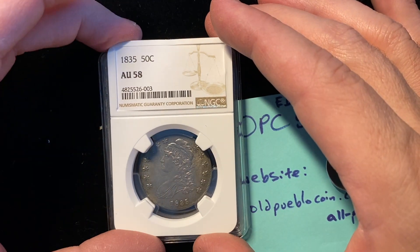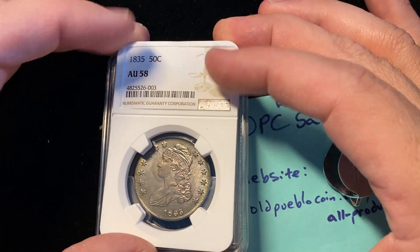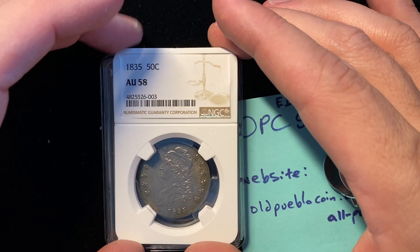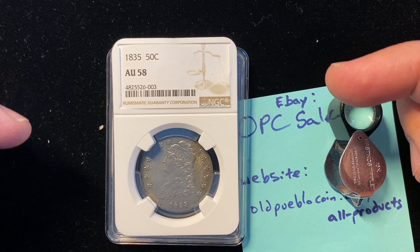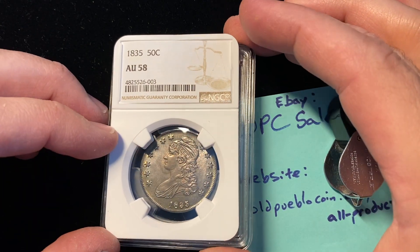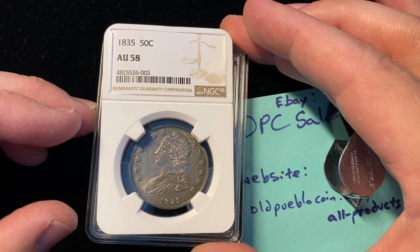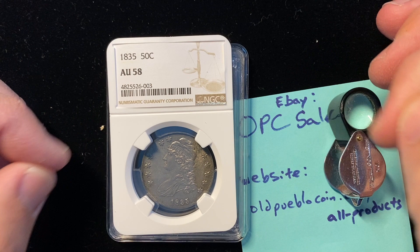So I let it simmer for a while. I didn't do anything with it. Came back, looked at it again later, and thought, you know what, I'm just going to send it back into PCGS and see what happens. So here's the point in the video where you're supposed to pause the video and put your comments in. What did they do to this coin? It's not a trick question, but for those of you who subscribe to the channel and watch a lot of my videos, you know the answer. Pause — what did they do?